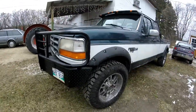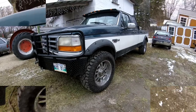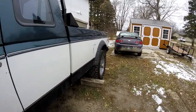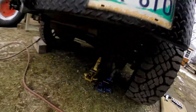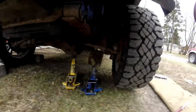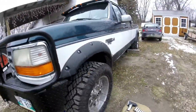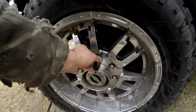I get some jacks out here and jack the side up to start taking this side apart. First step: block the tires. Second step: jack it up. I got two jacks on because one's not enough to support this size of truck. I got my special socket to fit on the special lug nuts.